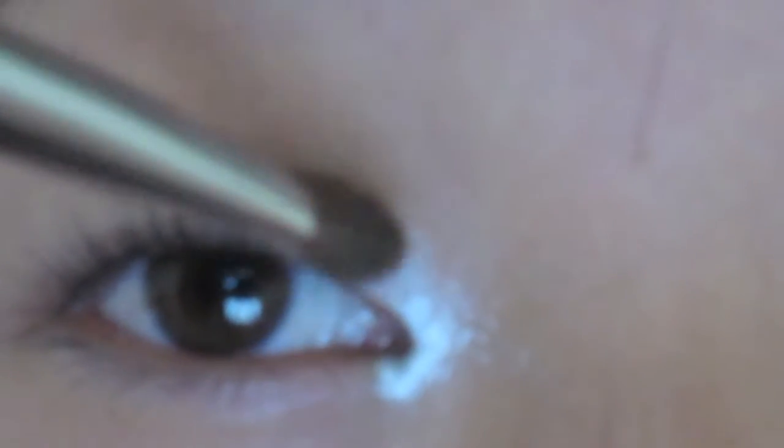I'm going to be bringing it up to the first inner third of my eye. I know this is a crazy inner corner look but this is supposed to be an ombre look, and when it is all blended together it will come together and it will actually look really pretty.